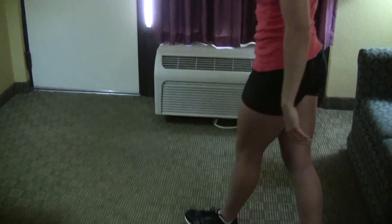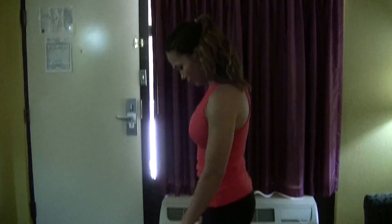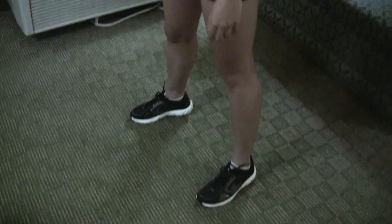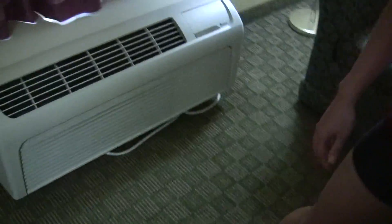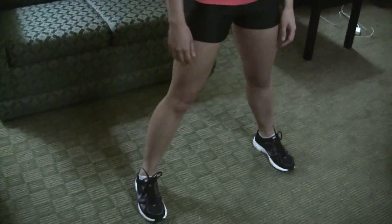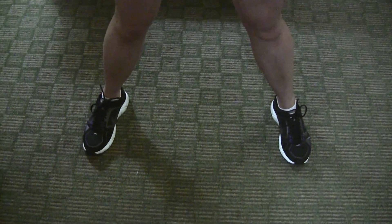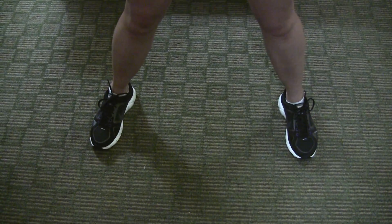We're going to show you the best way to do a squat and get your butt in the best shape possible. First, Angelica is going to move to an open area of the floor and spread her feet just a little more than shoulder-width apart. You want your toes to point out just slightly — not straight forward.